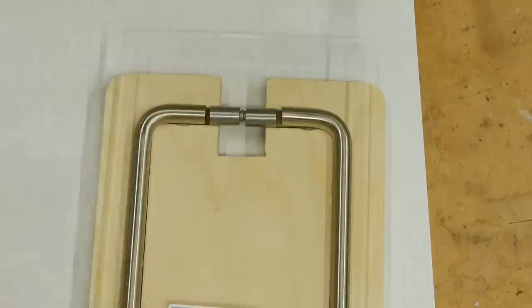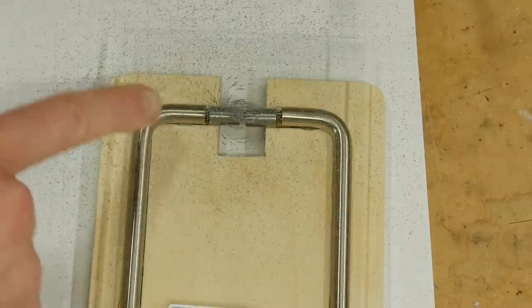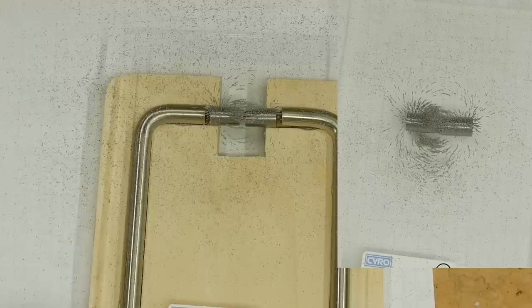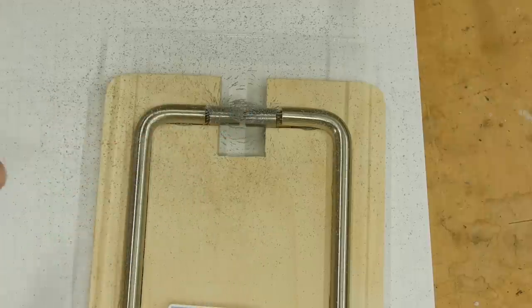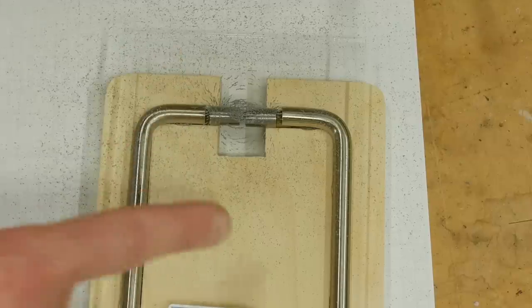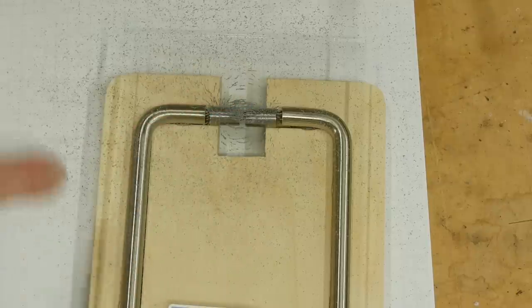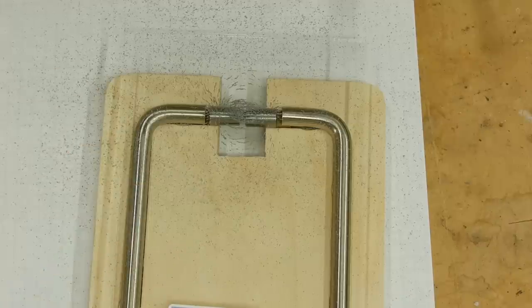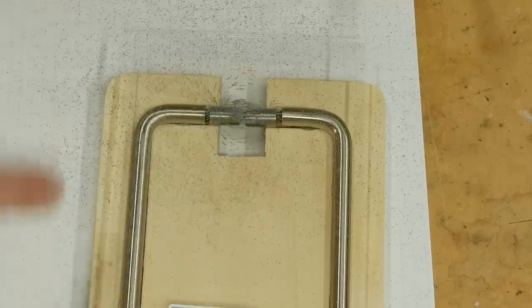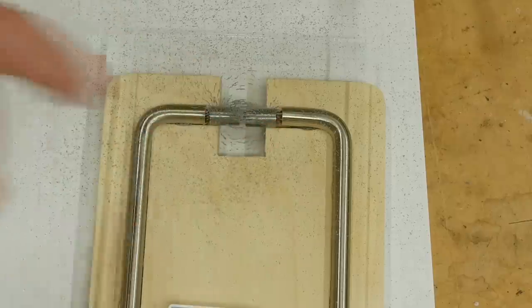Now we'll try the same thing with the steel in circuit. Notice that there's quite a bit less activity in the air around it, because these steel pieces are pulling away the magnetic field. It's easier for the magnetic field to flow through these low-reluctance pieces of steel rather than through the air. The steel has a lower reluctance and so it conducts more of the magnetism. If we took these gaps out and made it perfect you would have even less field leaking into the air.